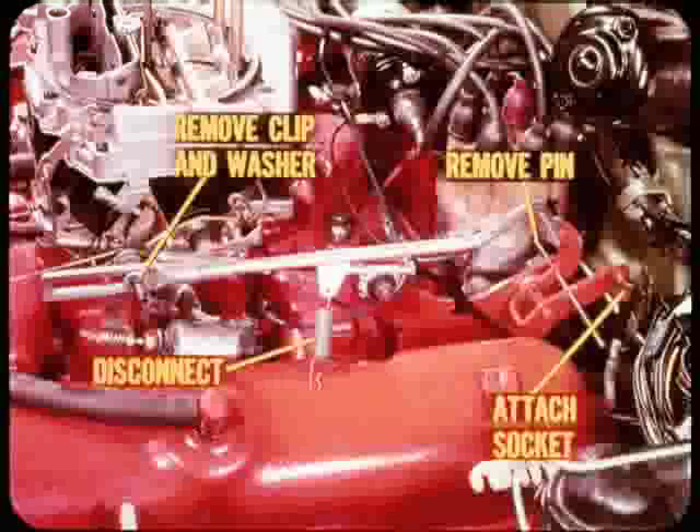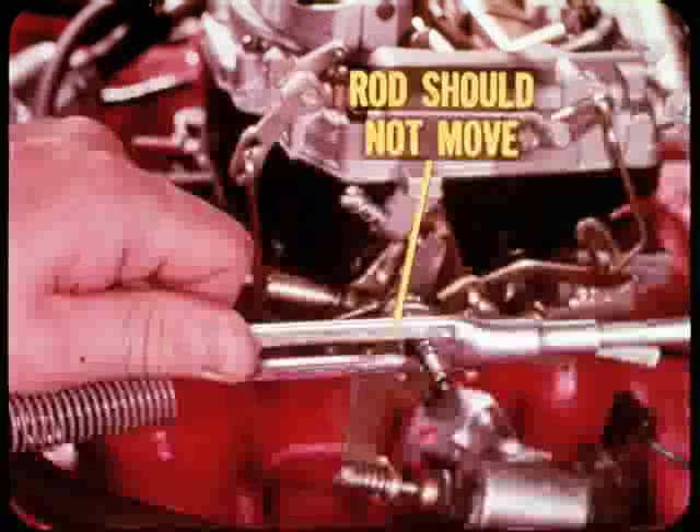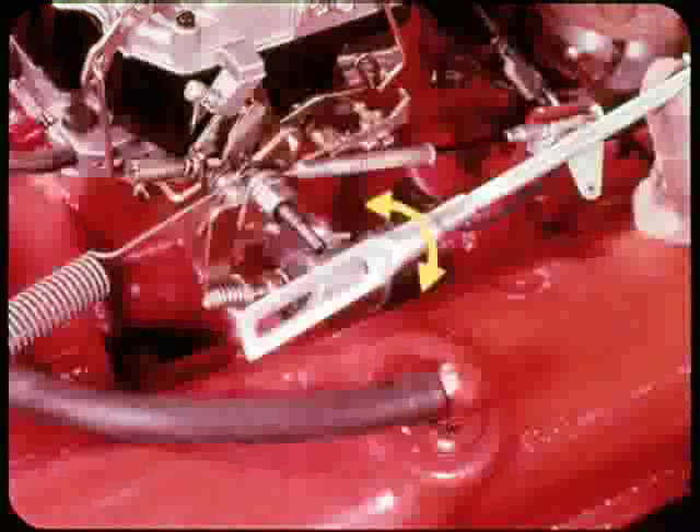Disconnect the intermediate rod spring, remove the retaining clip and washer, remove the index pin, and attach the ball socket to the bell crank — but do not remove the special tool from the transmission throttle lever shaft. Next, check the adjustment of the upper throttle rod: the rear of the slot should just touch the pin on the throttle valve lever, but must not push on the pin hard enough to hold the throttle open above specified curb idle. The slotted section of the rod should not move away from the throttle lever pin when you push it toward the rear to remove all linkage free play. If the linkage is too long or too short, slip the slotted section off the pin and thread it on or off the rod until its length is correct.